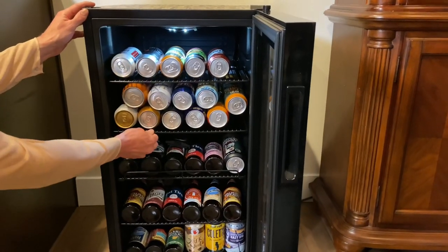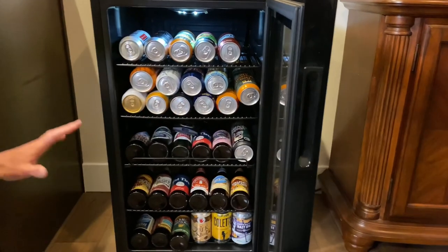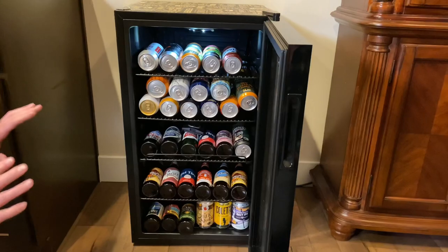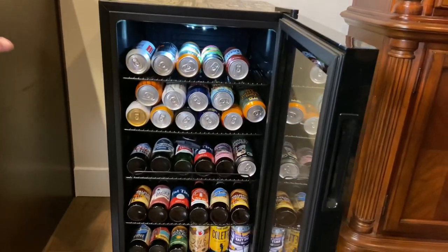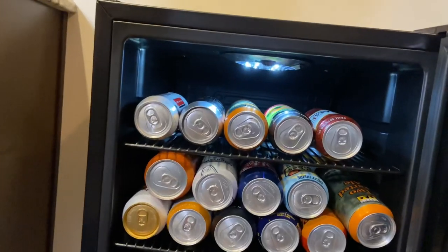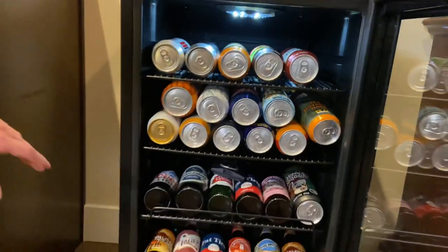All of these shelves can come out so you can adjust any of them and have the exact setup you need for your new Air beer fridge. It goes down to thirty-two degrees, which is a great temperature to keep your beers at. All your guests will be happy.